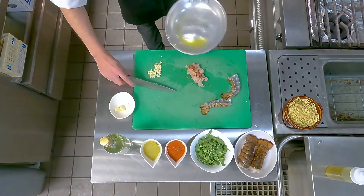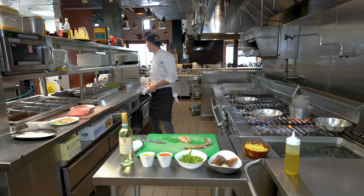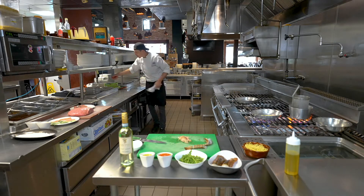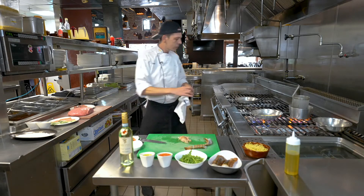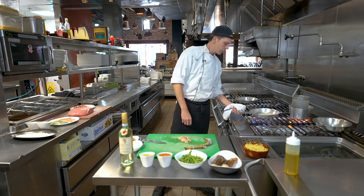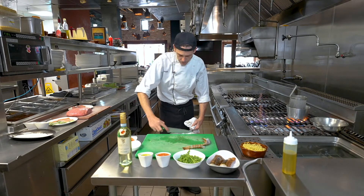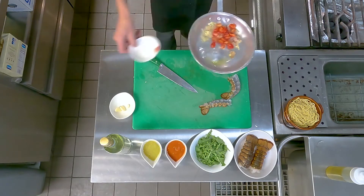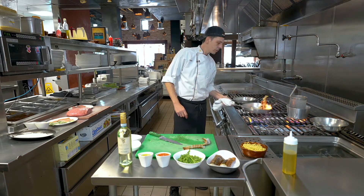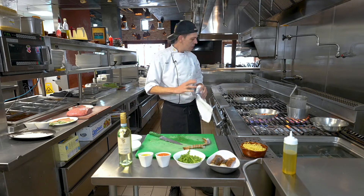Step one, we're going to toast the garlic a little bit. As the garlic gets a little bit brown towards the edges, we're going to add the lobster tail as well as a couple of cherry tomatoes. We're going to toast the lobster for about a minute, a minute and a half. We're going to let it sear a little bit.